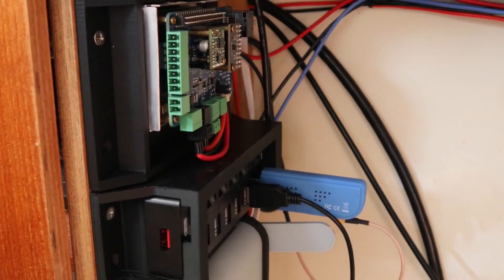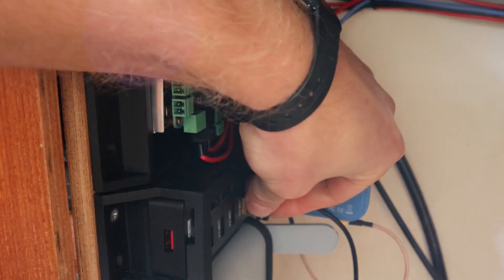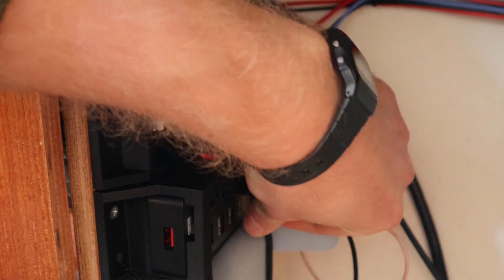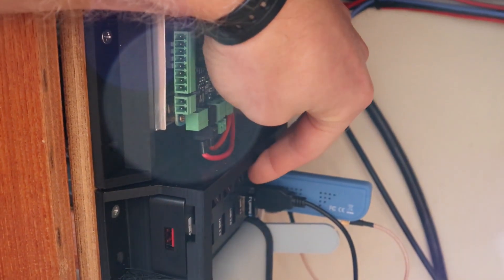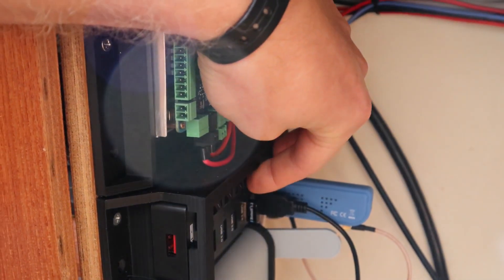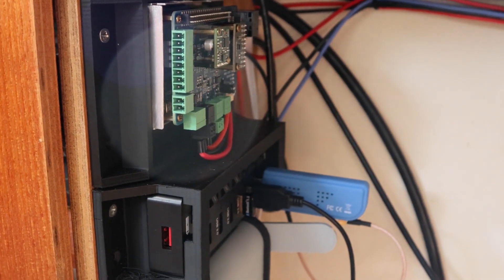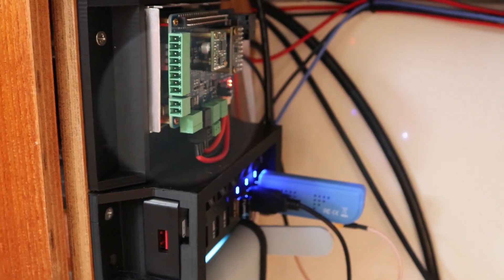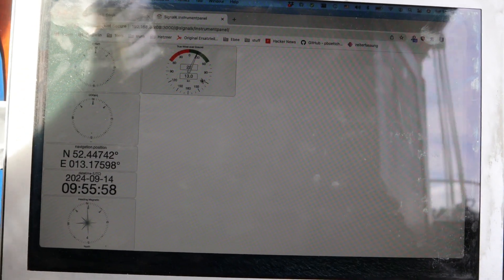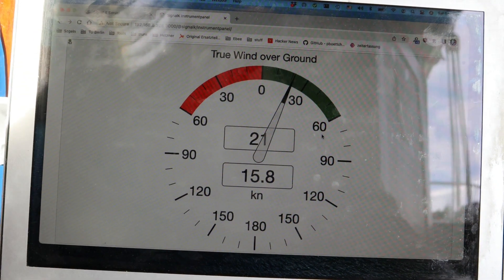After plugging the Bluetooth dongle into the USB port, make sure you switch on the power for that port. Then you can turn OpenPlotter on and check if everything works as expected.